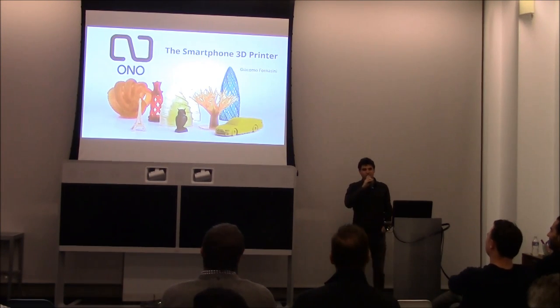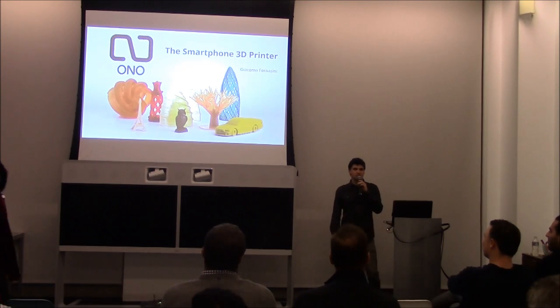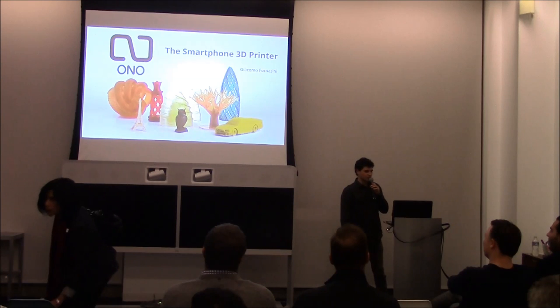I am Giacomo from Ono3D, and what we do is we develop the first ever smartphone 3D printer.